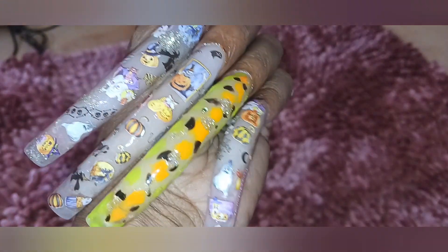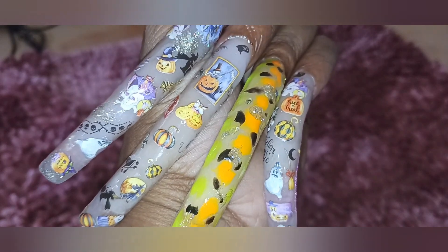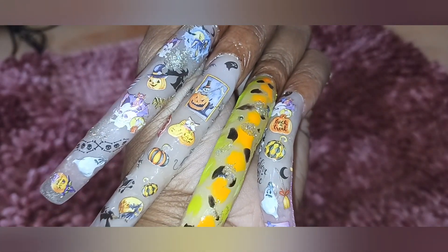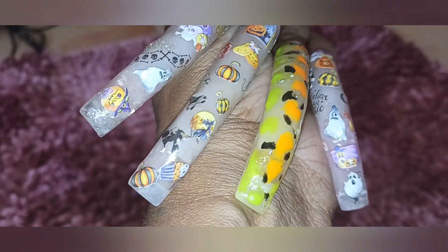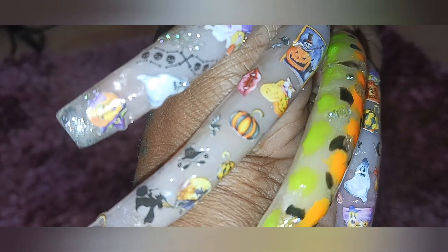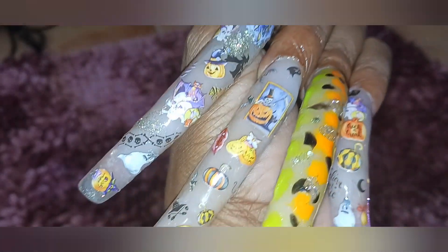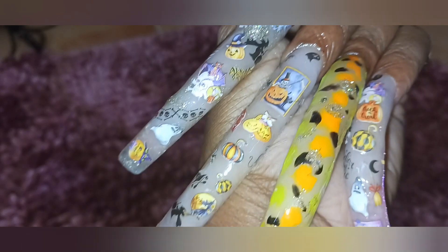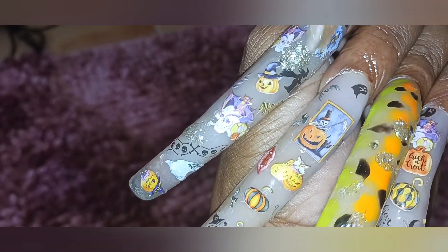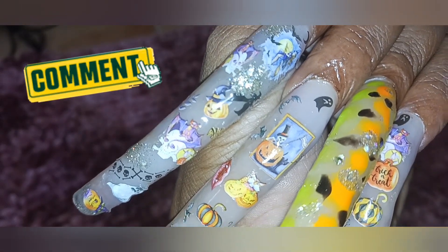I wanted to oil my cuticles a little bit — I don't need y'all talking about me. So this is my left hand. I went in with more stickers because after doing my right hand first, I was like man, I am loving these stickers — I don't even want to do designs, I just wanted to do all stickers. I did use up most of my stickers, so next year I'm going to have to get stickers. There are witches, pumpkins, ghosts, cupcakes, cats, bats, lips — all kinds of stuff. I put some glitter on this one. Do you like it better plain or with splashes of glitter? Tell me which one y'all like better.